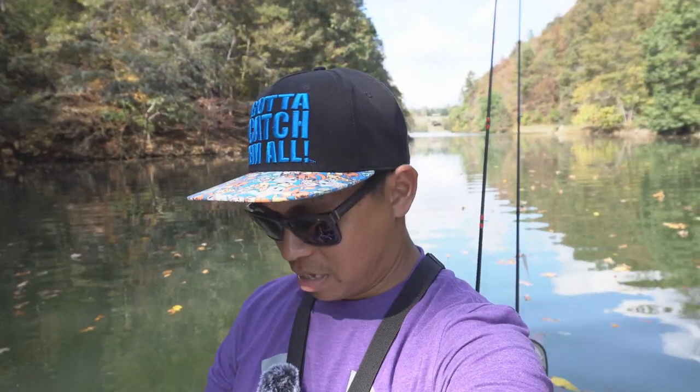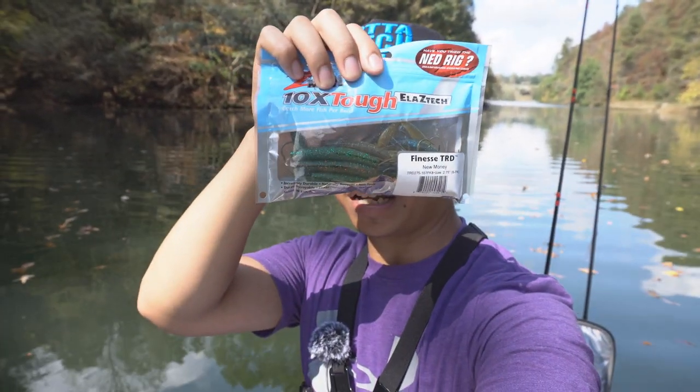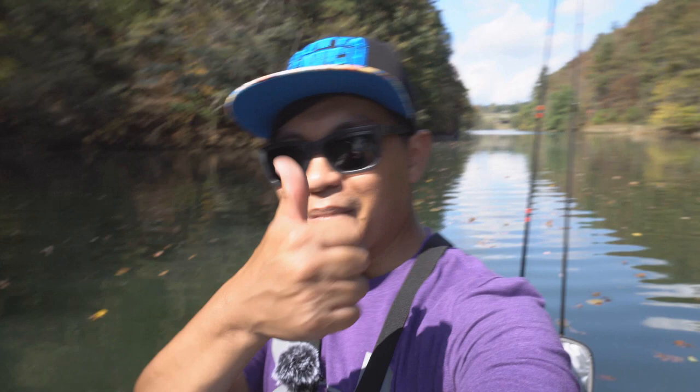Hey guys, what is up! I am doing a little fishing today and I'm gonna show you guys how to do a Ned Rig — how I fish the Ned Rig. This is it right here and it's one of my go-to baits this fall. So stay tuned, keep watching the video, smash the like button if you enjoyed this video — let's go.